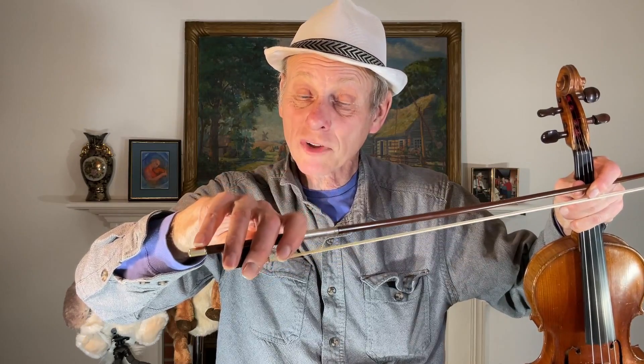So we have pinky on top, thumb bumped out — that's what the bow is all about. Leave those fingers flop over the bow, just relax, let them go. Put your first knuckle on the stick. Now you know the whole bow trick.